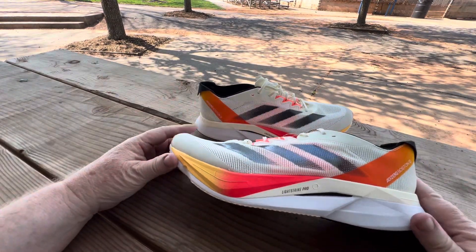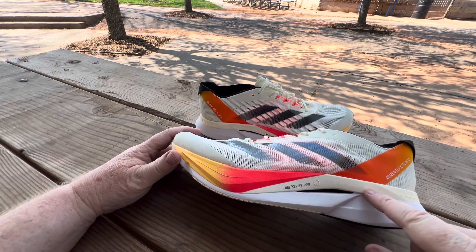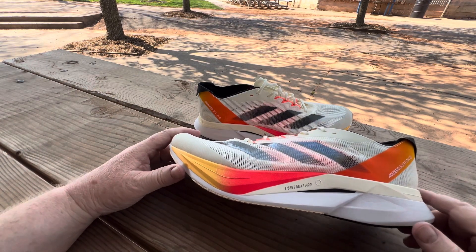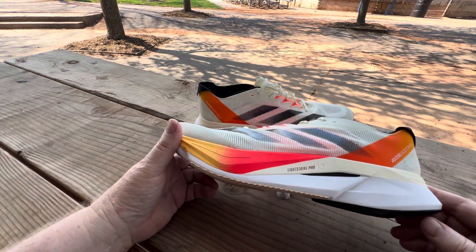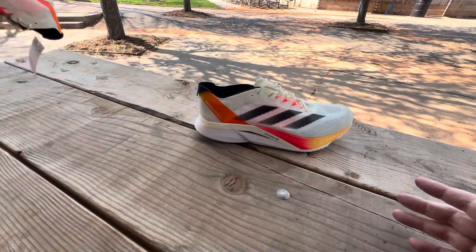The ivory part is a little different looking, I would say, but it's not distracting — I still like it a lot. I like the solar red. Super lightweight shoe, and obviously this was made as a marathon shoe.